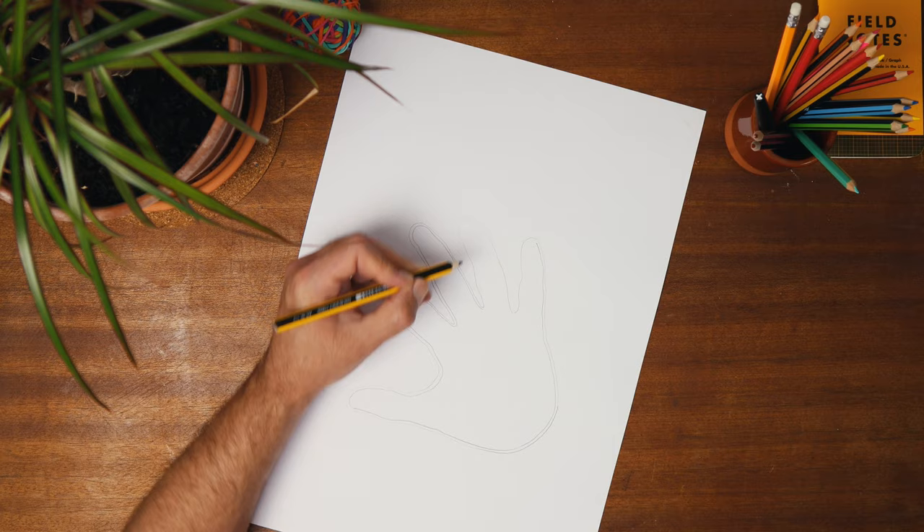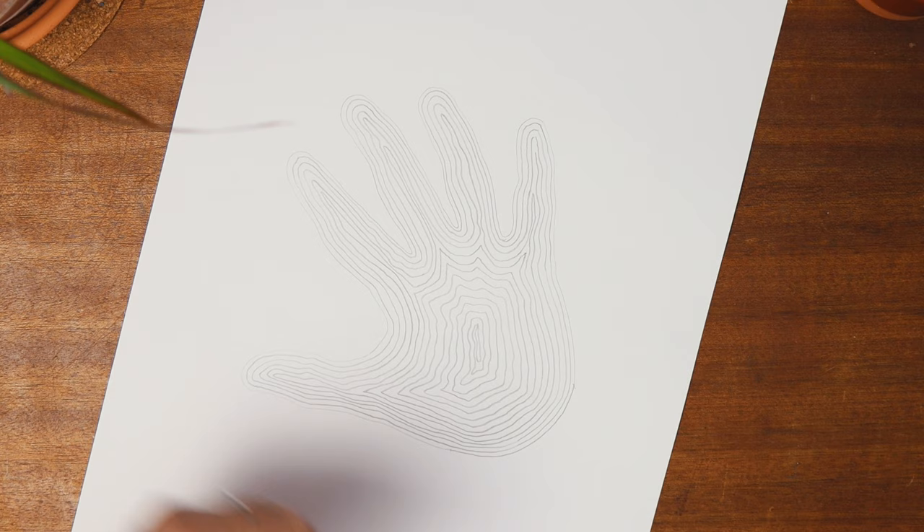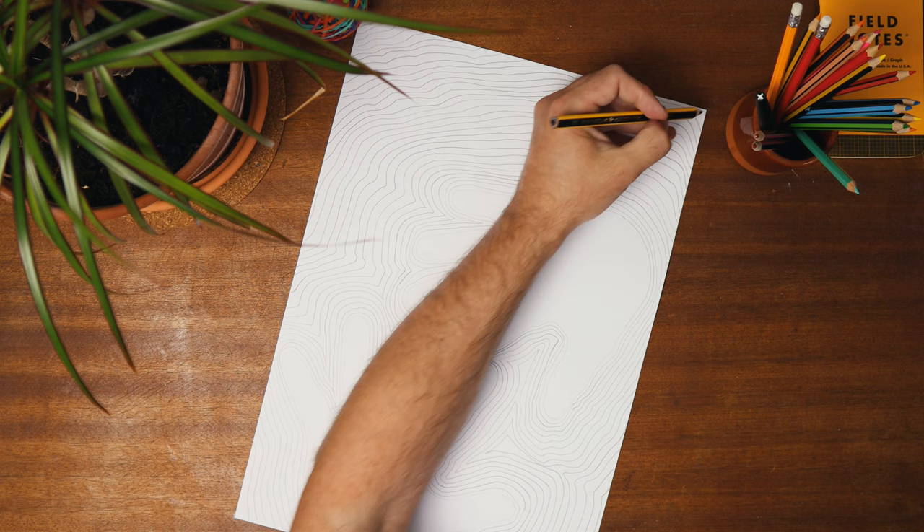You can experiment — try drawing the lines inside the hand space, which reminds me of old maps. Or maybe collaborate with others and have more than one hand. The process is simple, which means the outcome can be complex.